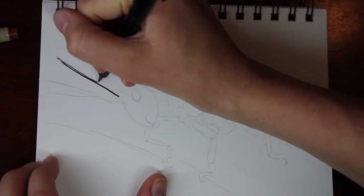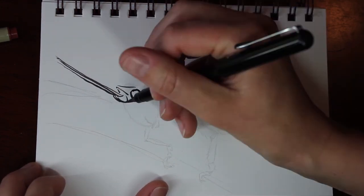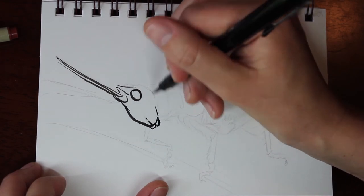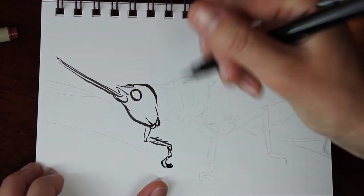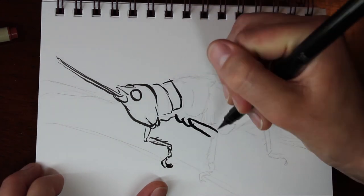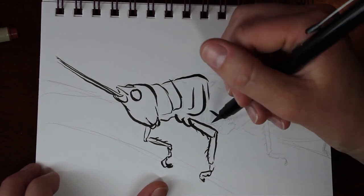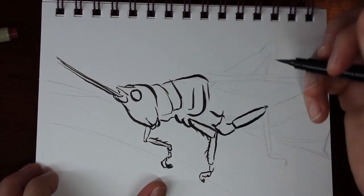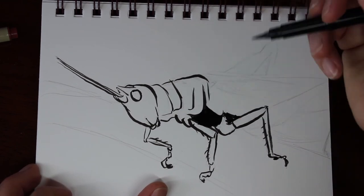The final prompt for this video is rocket, and I thought a grasshopper was a great thing to illustrate because they can take off with those legs so fast. Once again using the Pentel brush pen — like I said, I love this pen. It's fun to play with the line weights and heavy shadows. You'll just see that come together here.